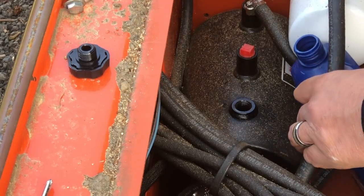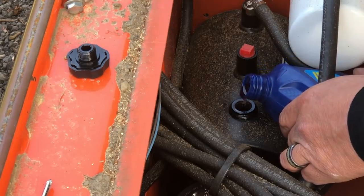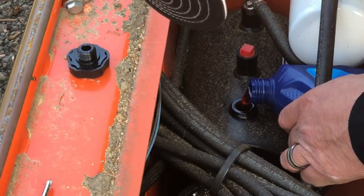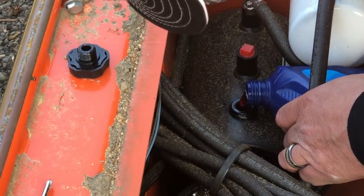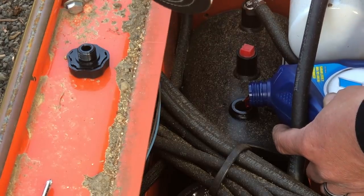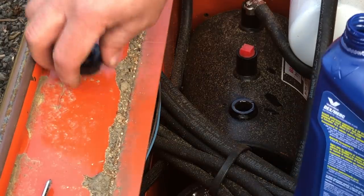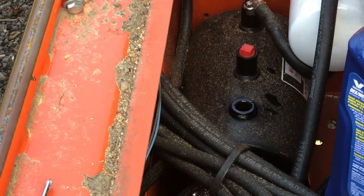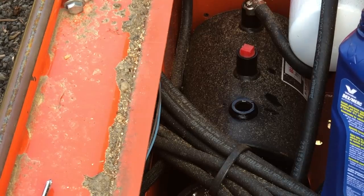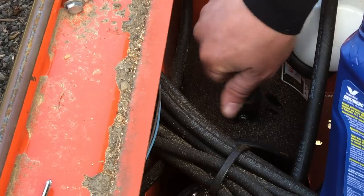Let's see if I can do this without a funnel. That's getting pretty close. I'm going to cycle the hydraulics — actually I need to move the saw head back here so that I can cycle the hydraulics and see how much the fluid level goes down.